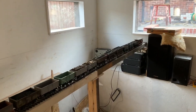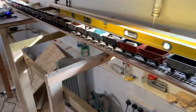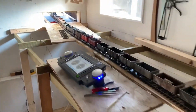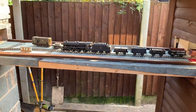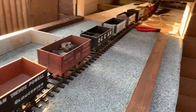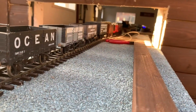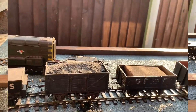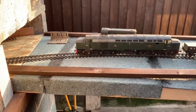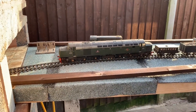This is a test with 55 wagons, which exceeds the length of the actual shed, connected to my Black 5 45020. She hasn't got a lot of track to go. The big guns are out now — Class 40. Of course the Class 40 has no problem, so 55 wagons on a 1 in 100 incline.